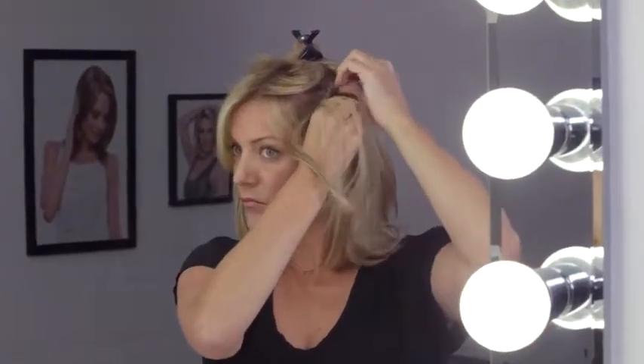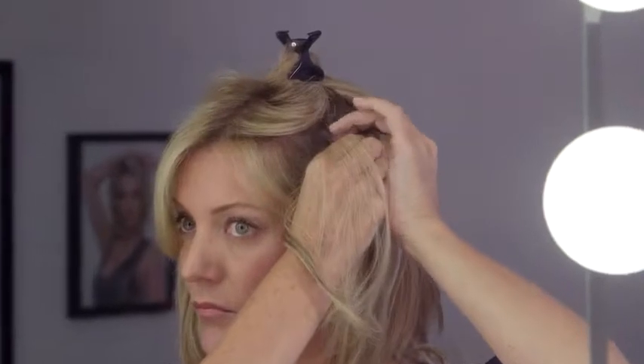Next, apply the 1.5 inch wefts, two on each side of the head. Depending on your desired density, applying all pieces may not be necessary. Style and blend with your own hair using your John Renau paddle brush.